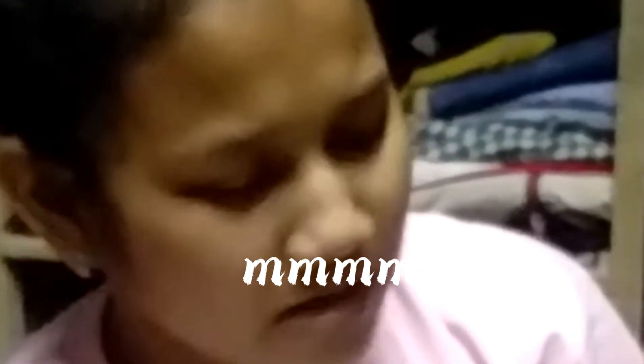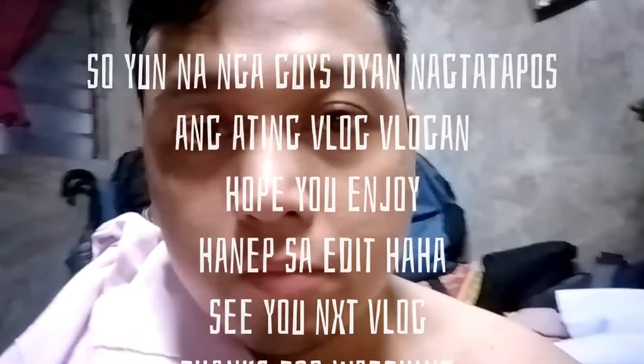That's right. Look at this. It's a pretty good egg.